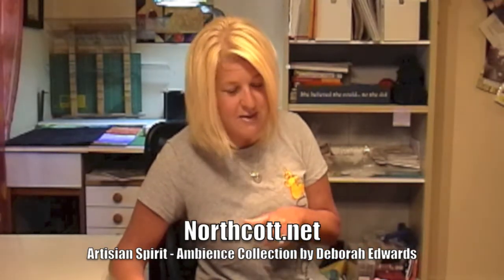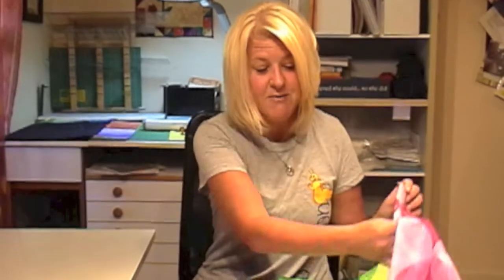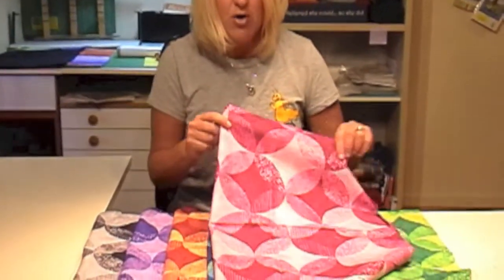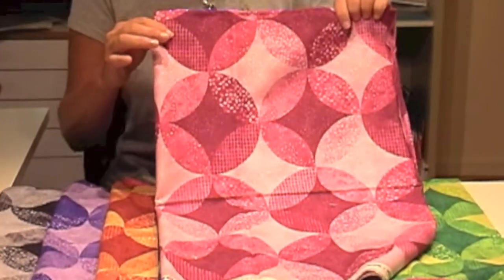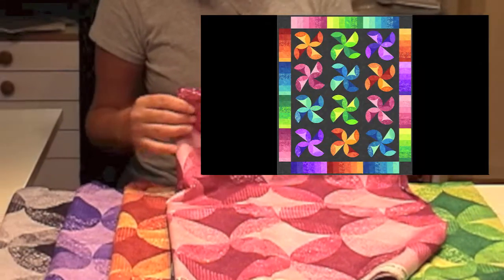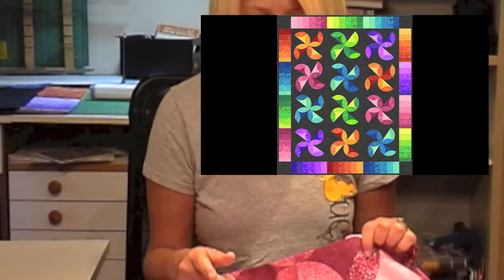I don't know when you're watching this. I'm a school teacher in real life, so I'm living the dream this summer and thought I'd get another video out showing these great fabrics from Northcott. It's from Deborah Edwards' Artisan Spirit Ambience collection. It's a whole series of beautiful textures, but the great feature is what it's called — No Sew Circles. It's a piece of fabric with circles printed right on it, with all the elements of the collection. Today we're going to do a really fast and easy quilt using fusing — that's the technique we're learning.